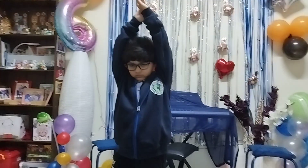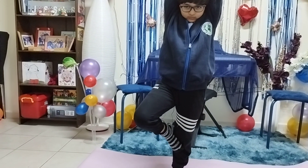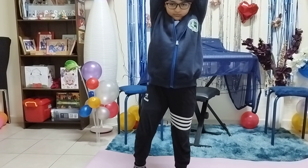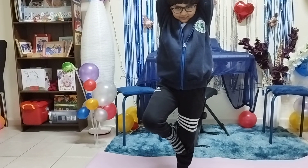One, two, three, four, five — same asana repetition. Six, seven, eight, nine, ten — very good. Okay, now slowly release, only at ten. Okay, now change.